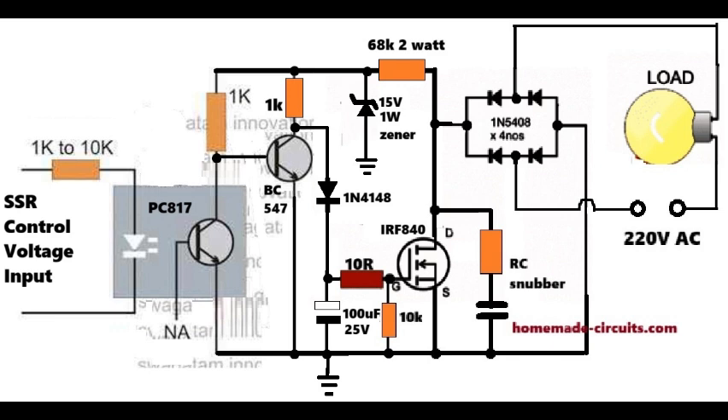While the BC547 is turned on, its collector is held at ground potential, causing zero volts to the MOSFET gate, so the MOSFET also stays switched off, which in turn keeps the load also switched off.